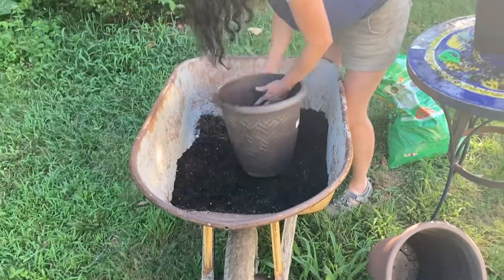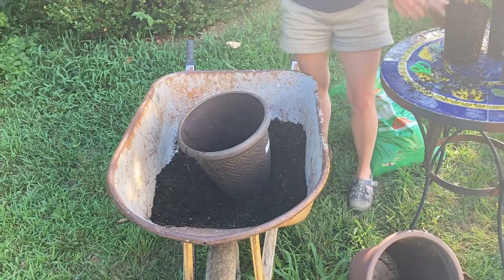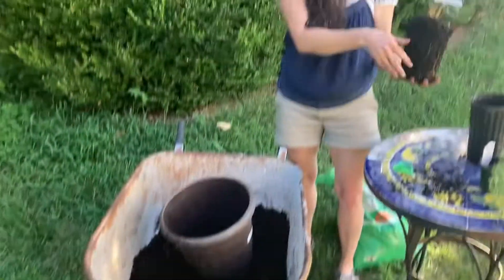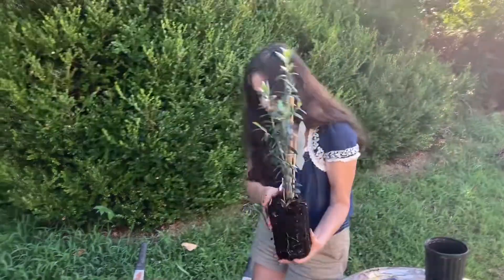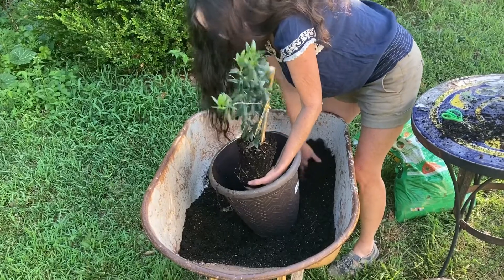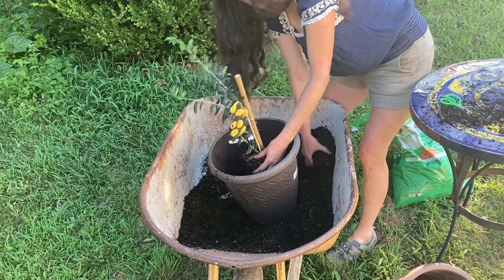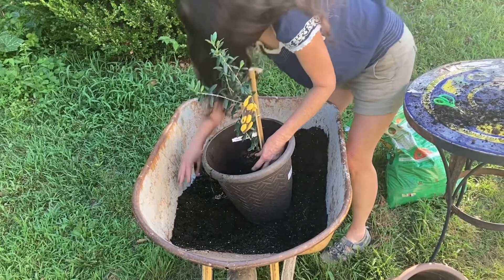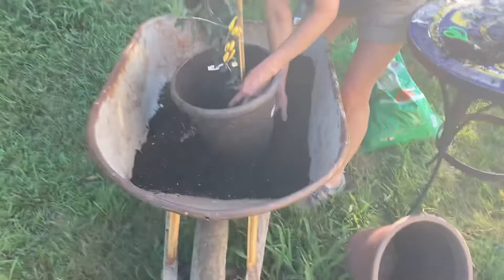With this mixture, I'm going to put it in partway. You're always going to bury it right here at the crown — don't go any deeper. With an olive tree, or even a citrus, you do not want to cover this with anything: no mulch, no compost, no anything.